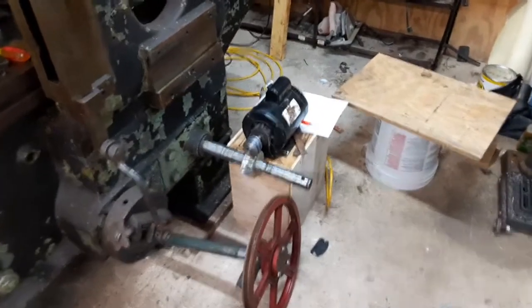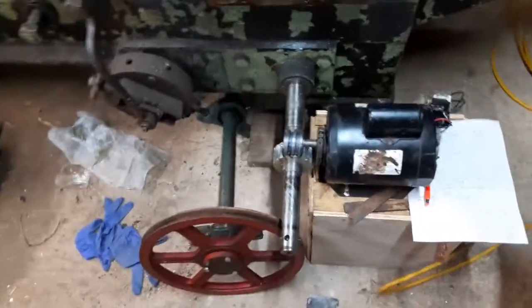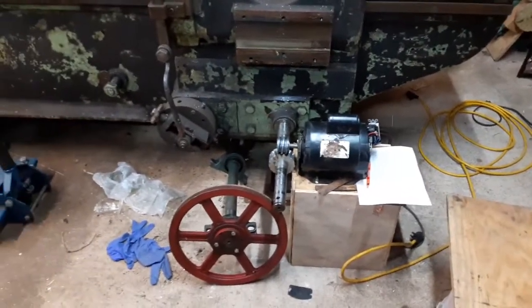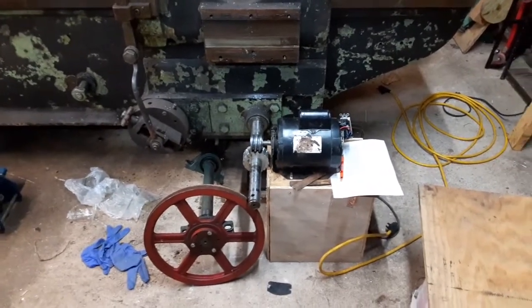Am I disappointed that I spent the time working on the worm gear and worm wheel? No — this was an excellent learning experience. I made a ton of mistakes along the way but I also learned a lot of stuff, so in the future when I actually have a need for a worm gear or worm wheel, I can do it.